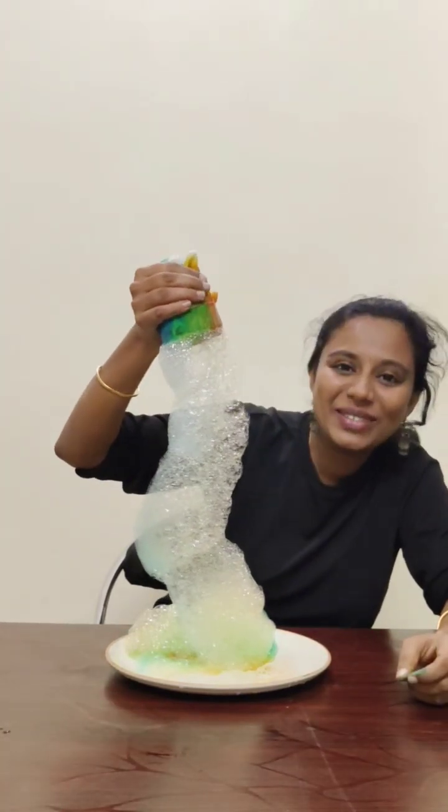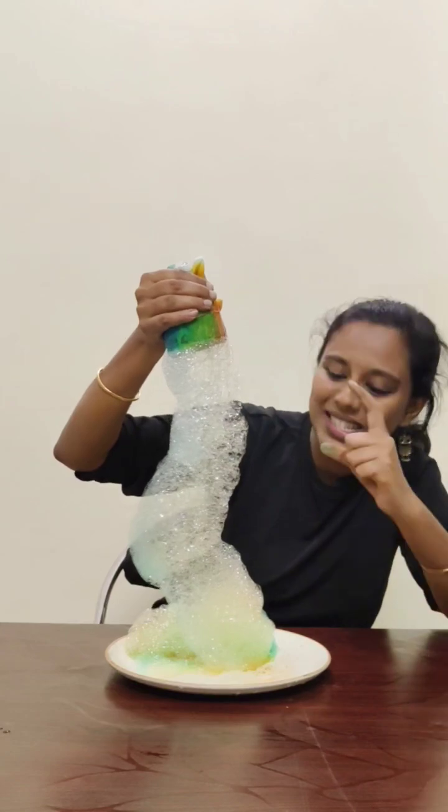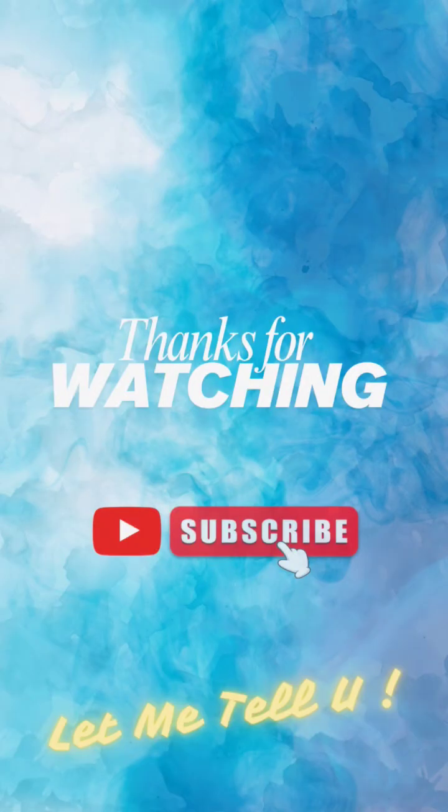Wow! Superb! A colorful rainbow snake is coming out. Don't forget to like for more science experiments. I'll see you next time.